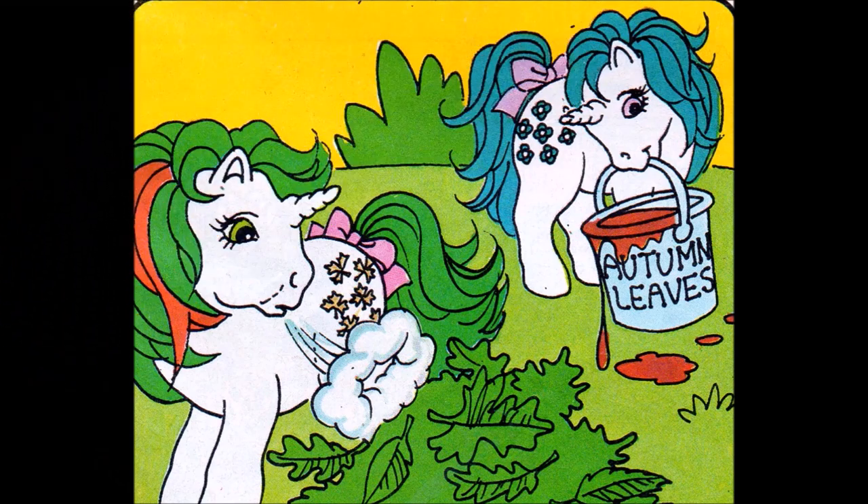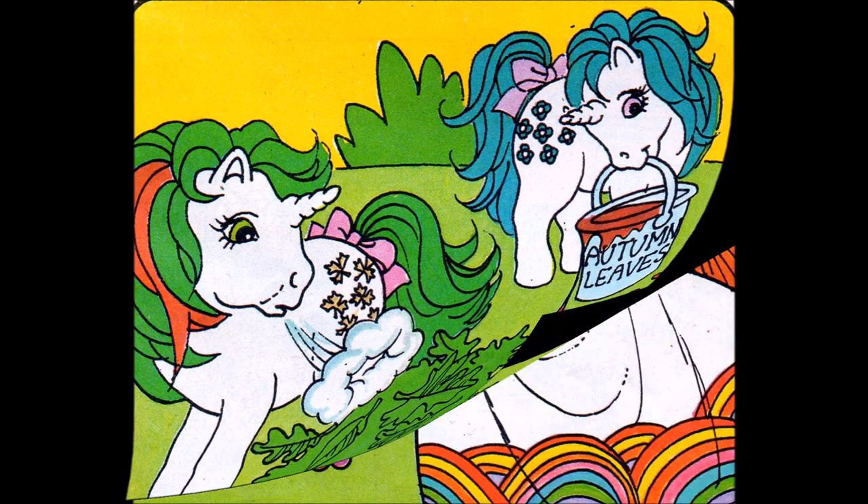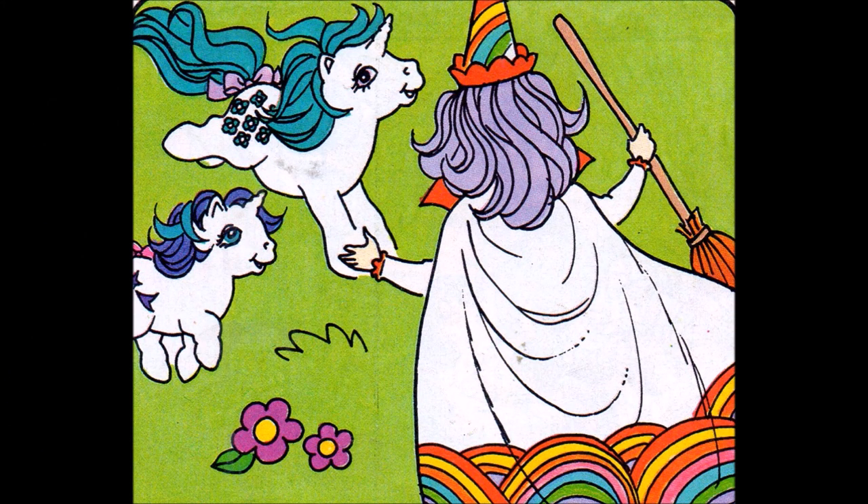Save some for me to use on the autumn leaves, shouted Dusty. And I'll have some russet paint too. Here comes the weather witch, said Majesty. She looks rather worried.